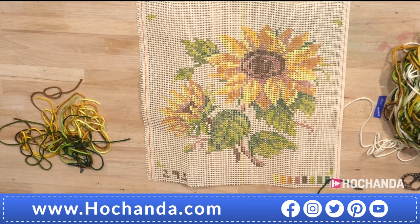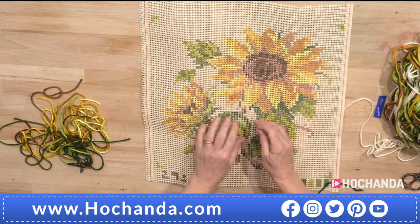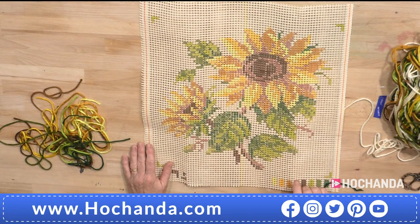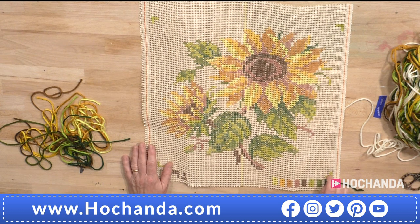Just take a little bit of time to have a look at it, get all your kit out, look at the threads, work out where the holes are — and then you're ready to go. You've got a choice: if you want to go for the sunflower, it's right there in front of Rebecca — £29.99. You get the threads, the needle, and that beautiful hand-painted print on there for you to start working with.